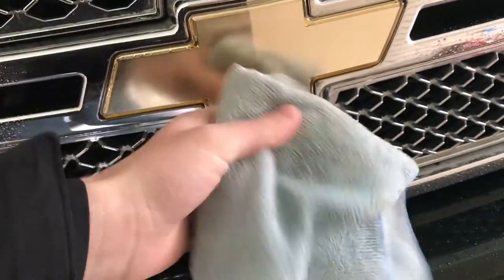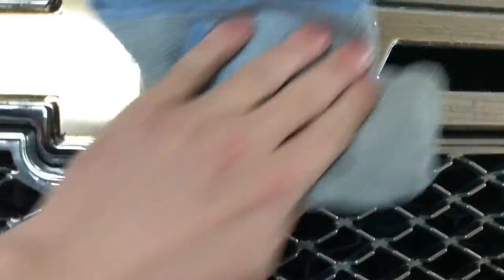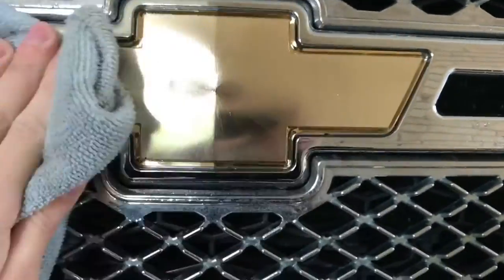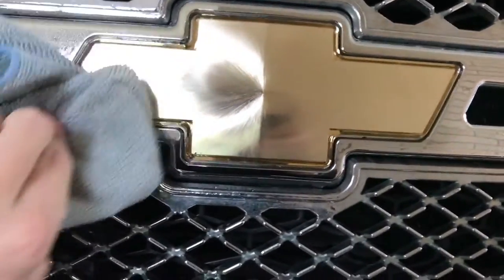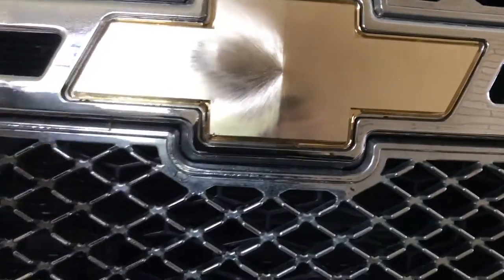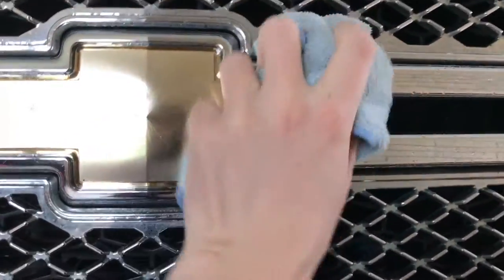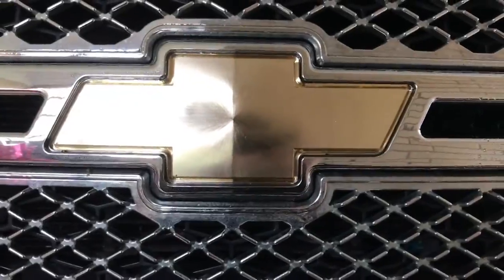First things first, let's use our rubbing alcohol. I've got our rubbing alcohol on our microfiber cloth — don't scratch anything. I'm just gonna polish this up, get rid of any marks there might be, especially with bugs flying into your grill. We just want to polish this up real good. I'm using rubbing alcohol because I think the Plasti Dip is probably gonna stick better. Let's go ahead and take the dry side and wipe this off — now we're ready to prep for masking.